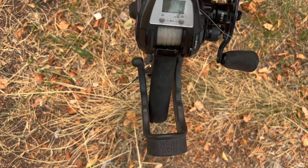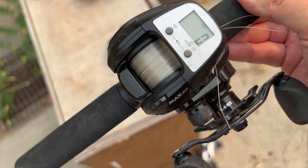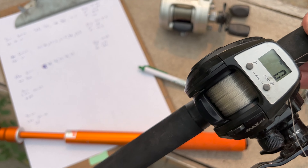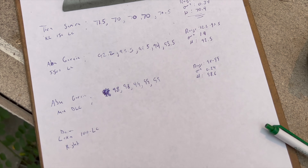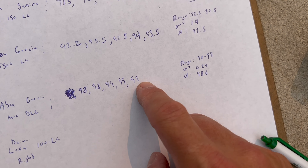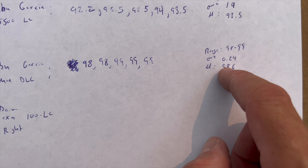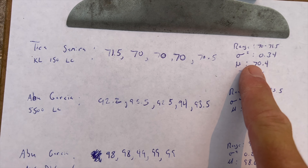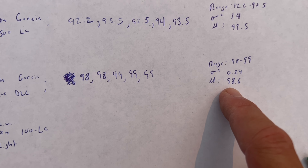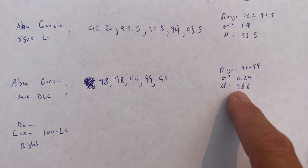I've always liked this reel and now I want to recommend it even more. The numbers: 98, 98, 99, 99, 99 — very close to 100. The mean is 98.6, the range is just 98 to 99, and the variance is even lower than the Tica, which was already very low. This is essentially almost spot on for measuring line with 10-pound diameter line.